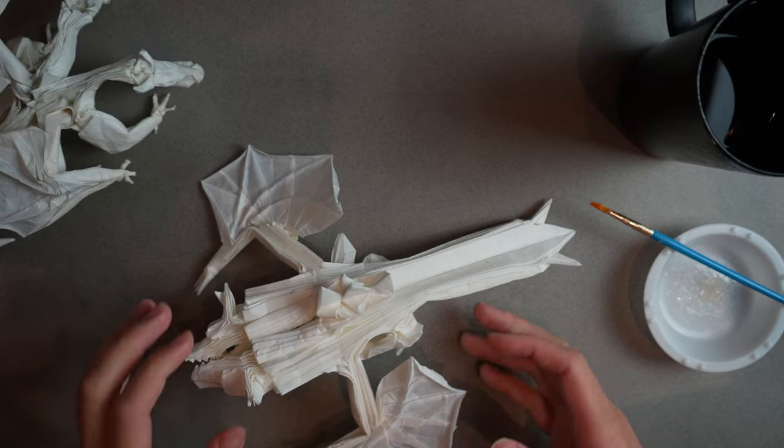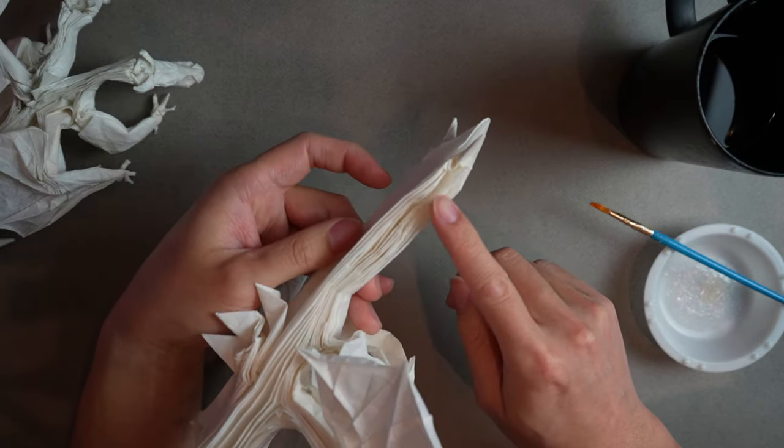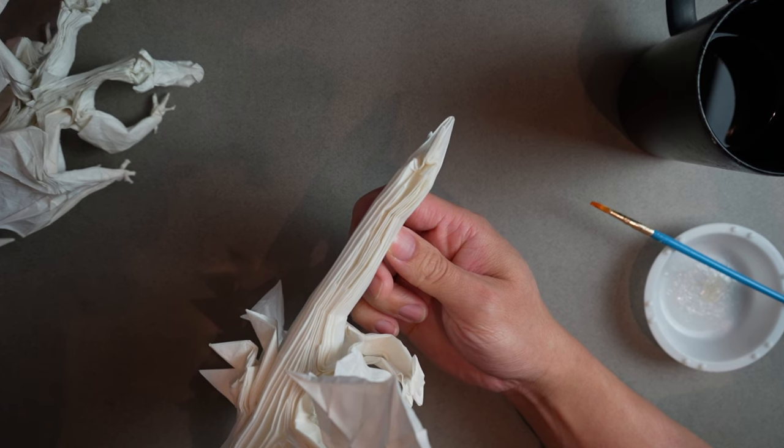We're going to fill a lot of these intermediate layers with methyl cellulose to get them wet, and then once it dries it's going to dry in place.